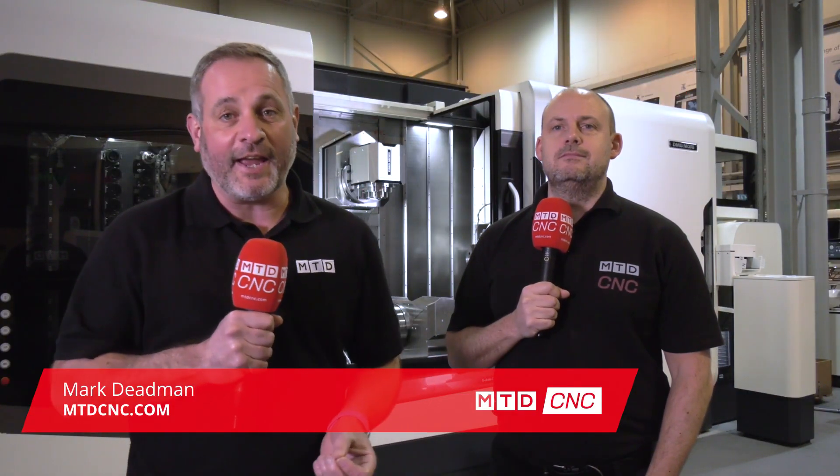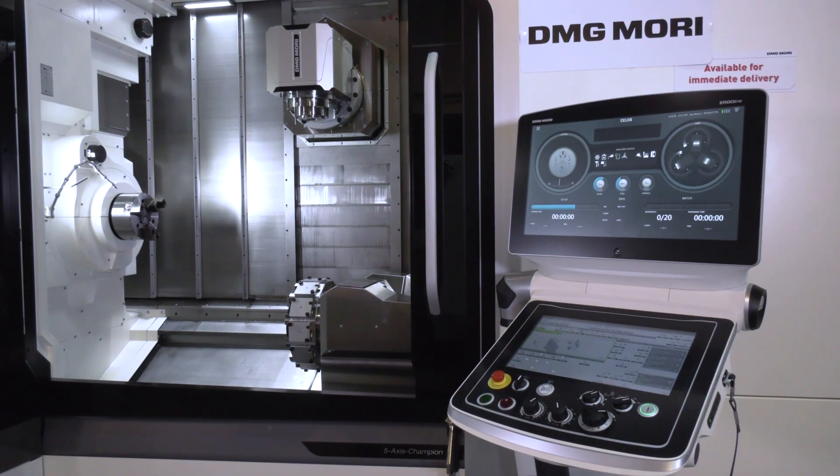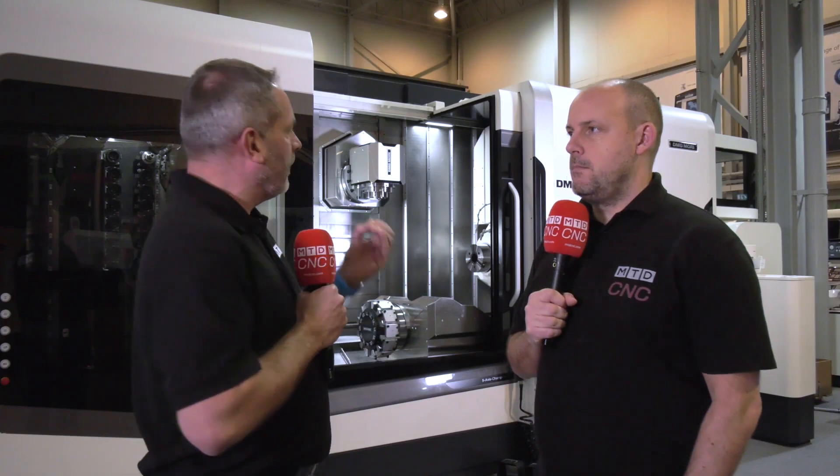We've got challenging times ahead, but engineering in the UK is still busy. We're here at DMG Mori in Coventry. There's a lot of stock here, but there's one machine I've seen a lot in the industry — this NTX 2000. Tell me why you think this is one of their best-selling machines.